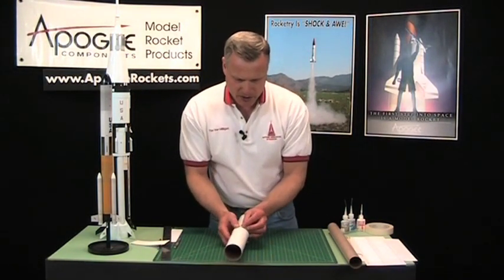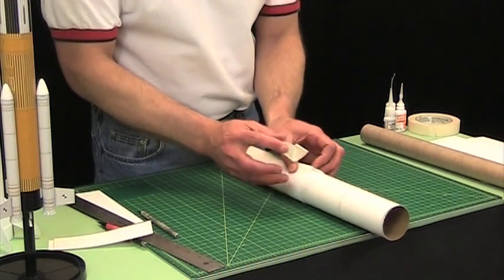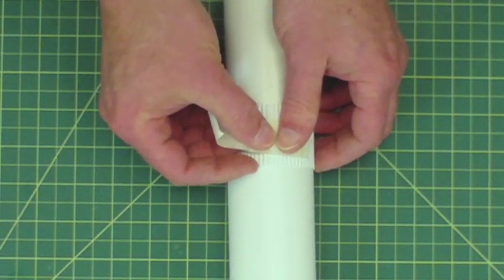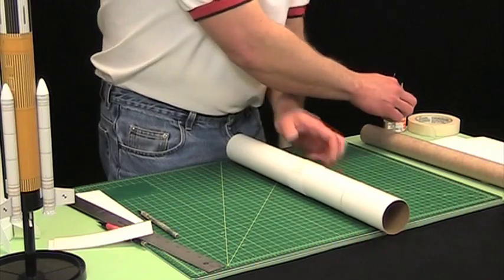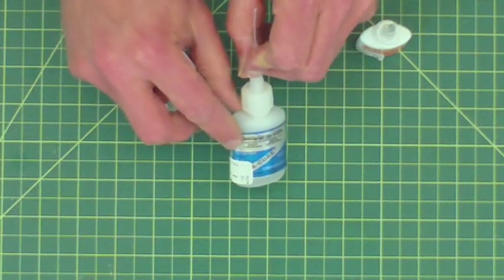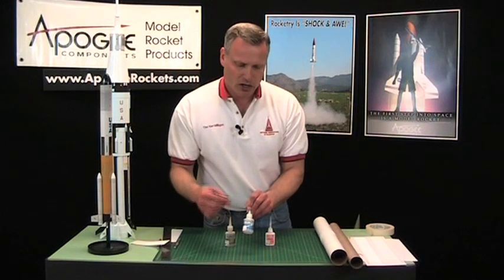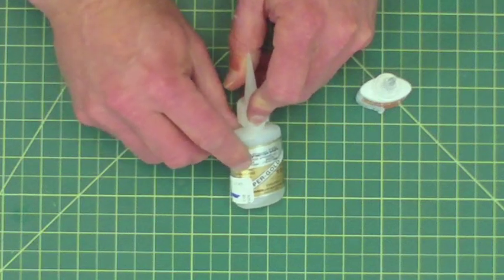Then you can just wrap it around the rocket and tape it in place. Now, the trick with vacuforms is you have to use the right glue. If you use the wrong kind of glue, it's going to melt the plastic and you're going to end up with a big mess. Let me get this in the right spot where I want it. There are different kinds of super glue — you have your regular super glue and I like the super thin variety — but this will melt the plastic because when it kicks off, it generates heat. It can also attack the plastic itself. So what I recommend when gluing these is to use the odorless variety.